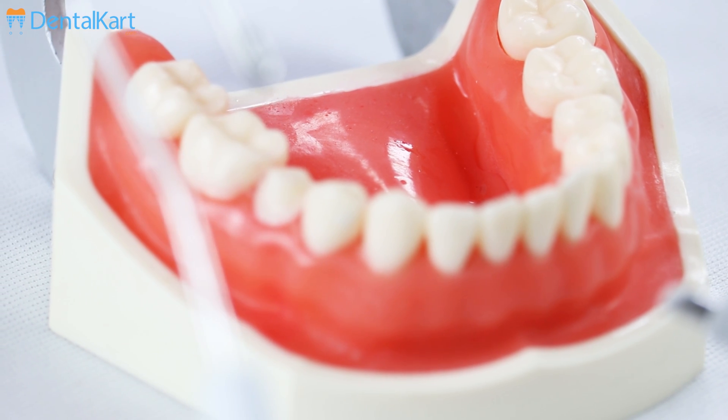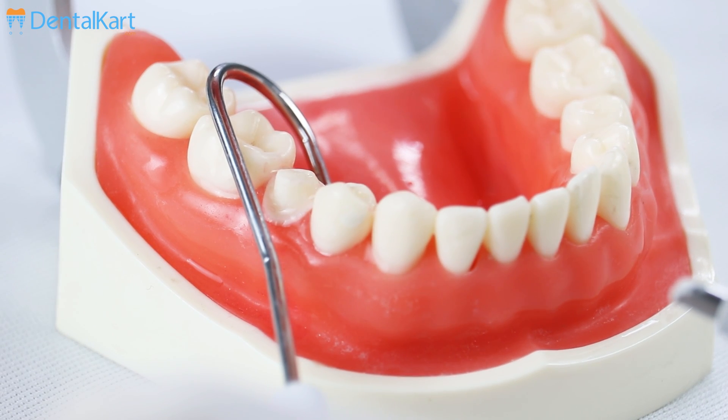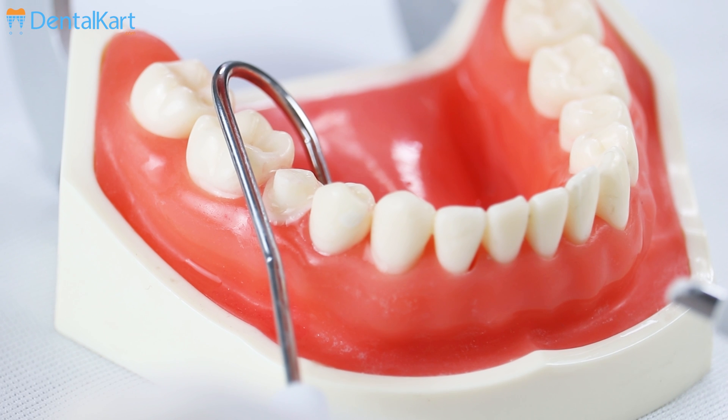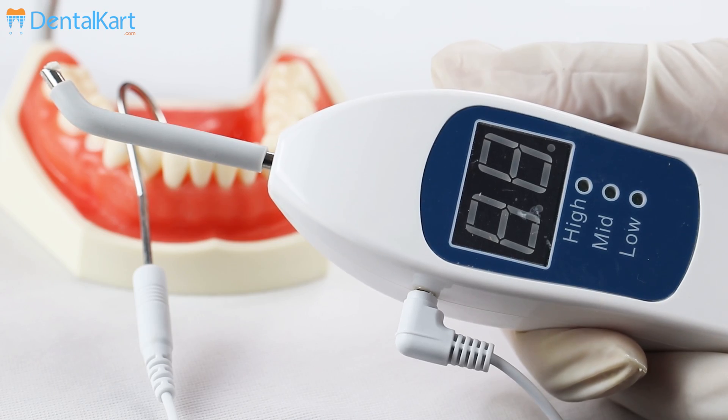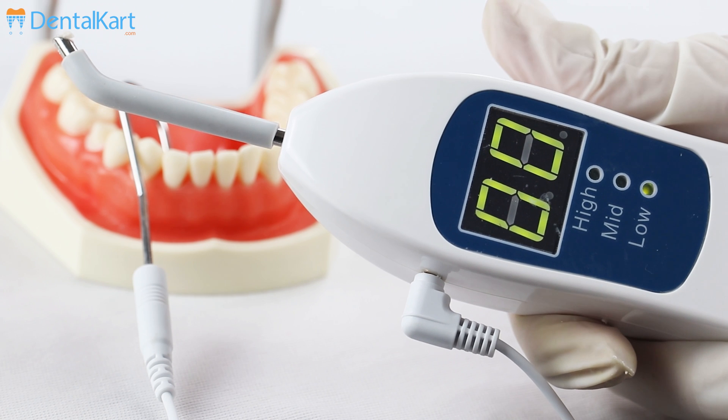Then complete the circuit by placing the lip clip on the patient's lip, or ask the patient to hold the lip clip with their bare hands. Turn on the device and select the mode to introduce minimal current onto the tooth.